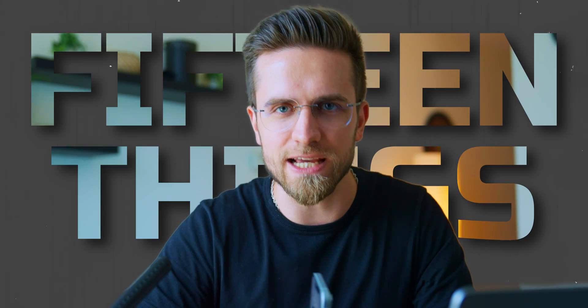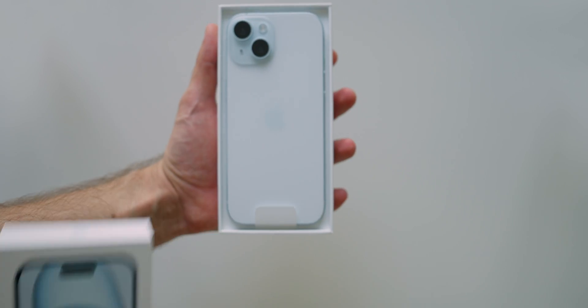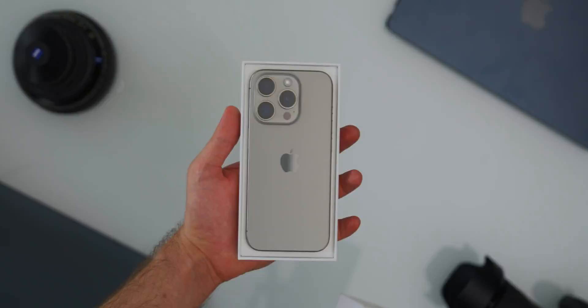Do these 15 things as soon as you activate your brand new iPhone 15, 15 Pro, or 15 Pro Max, and make your experience even better. Let's go.